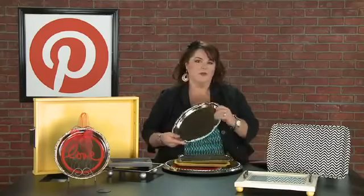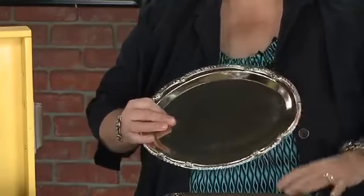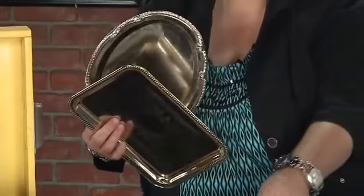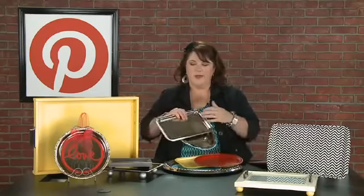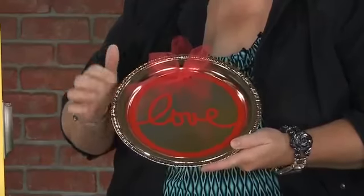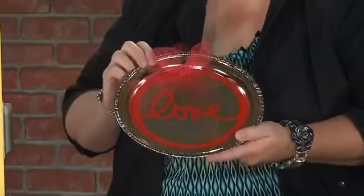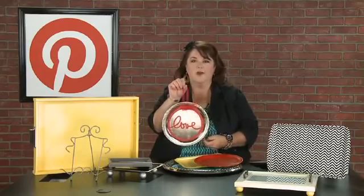Let me show you some things I've collected getting ready for this episode — these fun metal trays. Teresa Collins did a fun episode using metal trays for magnets. I picked up all of these at my local dollar store. This one was silver before — I simply spray painted it, so just a dollar to come up with some really cute ideas. I took one of them and added vinyl — the Cutout Love, a cute download from Silhouette — and added it to this tray. Then I used my Crop-A-Dial, the extra large one, and punched two holes in it so I could run a tool through it to hang it on a wall. A dollar!